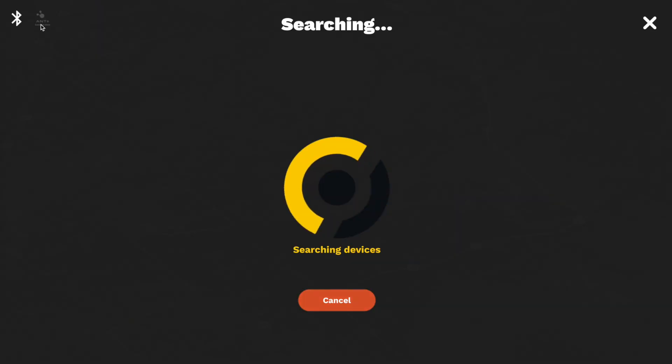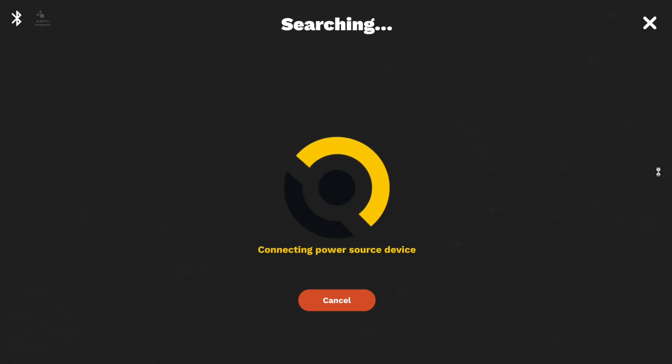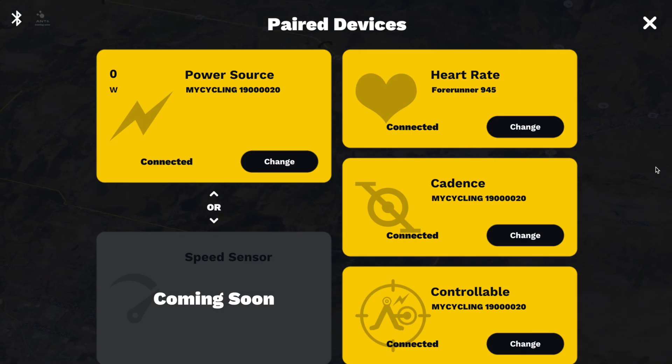Once you verify that Ruby is listed as a connected application on the dashboard section of the Ironman Virtual Club website, you can head to Ruby to begin your ride. On Ruby, head to the upper left hand corner. Here you can see your connected devices. Verify that your smart trainer is listed as one of our compatible devices. You must connect your certified trainer as both a power source and a controllable device. Connecting as a power source ensures that you'll get your wattage reading. Connecting as a controllable device ensures that Ruby will be able to control your trainer and give you the feedback and resistance that provides that real road feel.